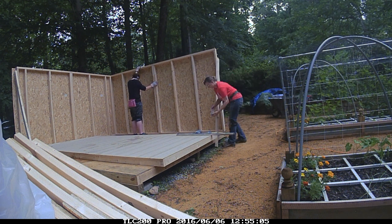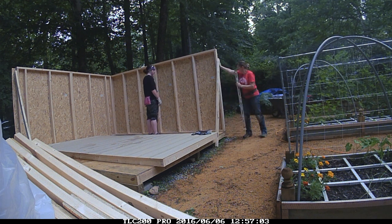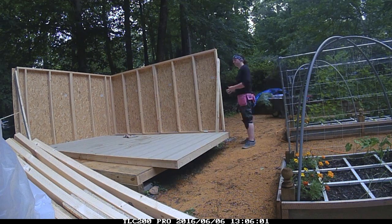After erecting the wall we went ahead and added some bracing, but before I attached the bottom of the bracing I made sure that the wall was perfectly plumb. Then we secured the bottom of the wall to the flooring with screws.